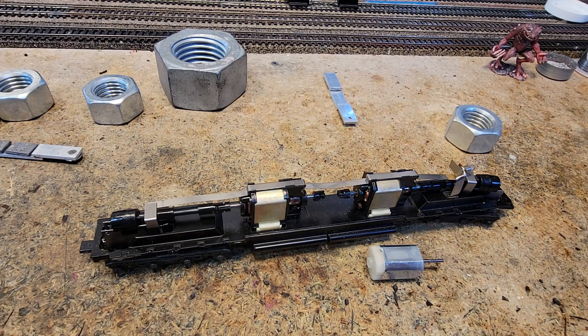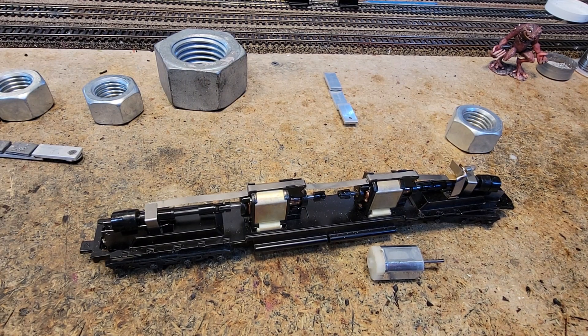There it is — there is the DD40 bench test. We have determined that even under a heavy load, a 1.5 amp decoder is good to go for this. Alright, now our TR5 should be ready. We're going to get that DZ123 installed.